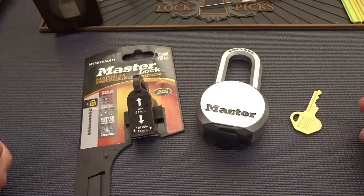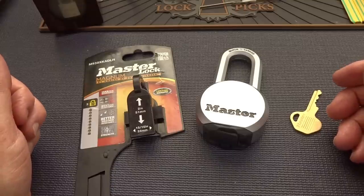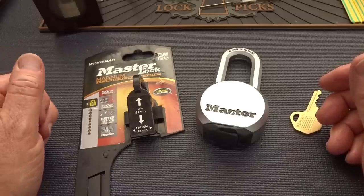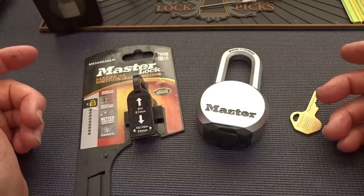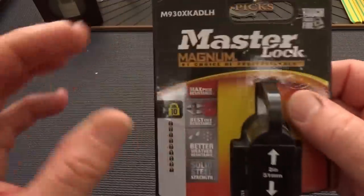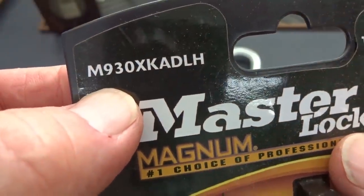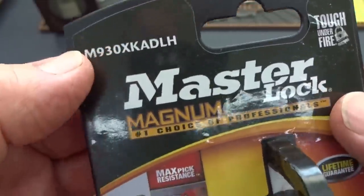A couple of weeks ago in video number 1274, I picked nine number three Master Locks and one Master Lock Model 140 in under two minutes. Somebody wrote in and said I needed a Master Lock rated 10. They even gave me the model number. I bought this through Amazon, just came in today — the M930XKADLH. I have no idea what all that stuff means.